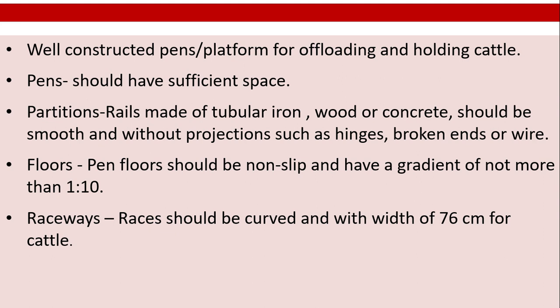Pens should have sufficient space. Rails made of tubular iron, wood, or concrete should be smooth and without projections such as hinges, broken ends, or wire. Pen floors should be non-slip and have a gradient of not more than 1 to 10. Raceways: races should be curved and with a width of 76 cm for cattle.